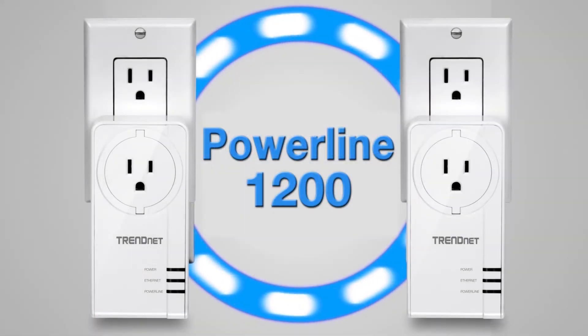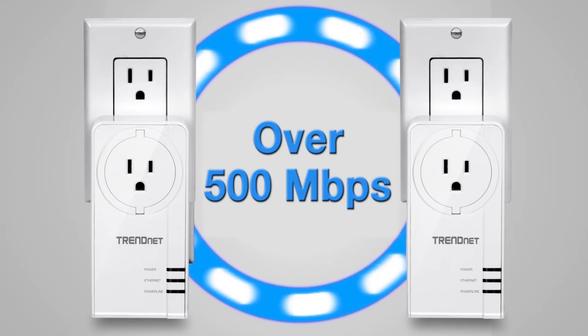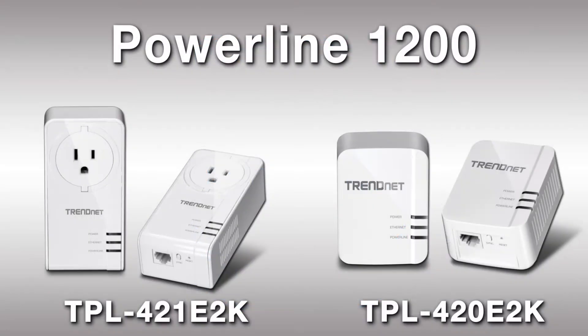Powerline 1200 can deliver close-range speeds of over an amazing 500 megabits per second. So if you want the best performance, go for Powerline 1200.